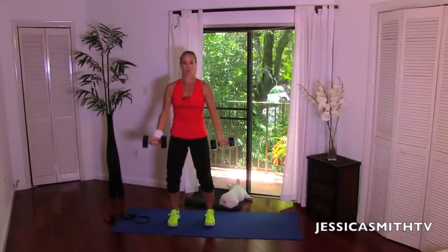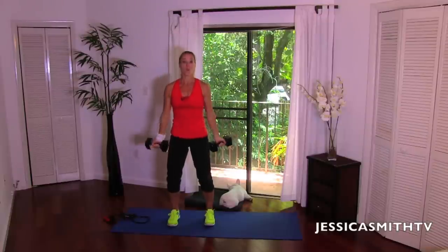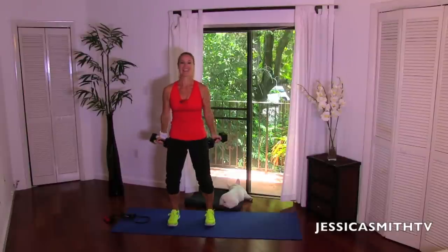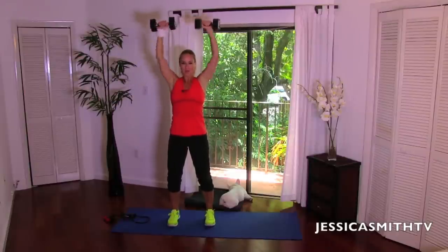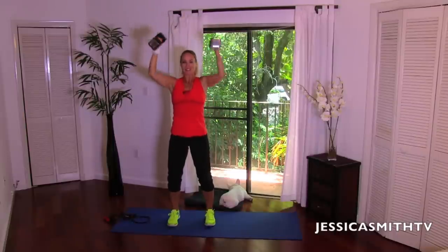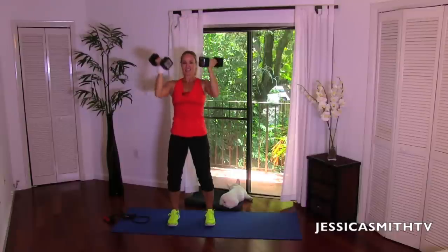Knees are soft, abs are supporting your spine. We have four more — let's do this. Four, three, two more, last one. Excellent, guys.